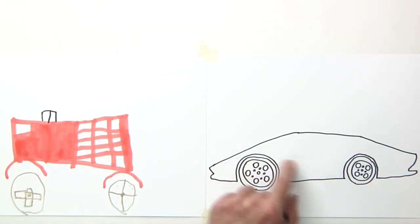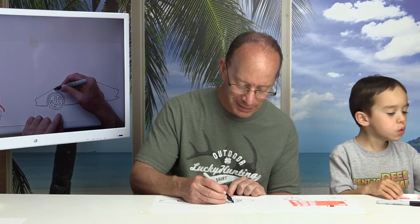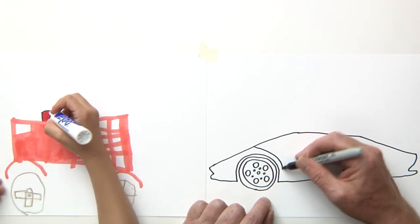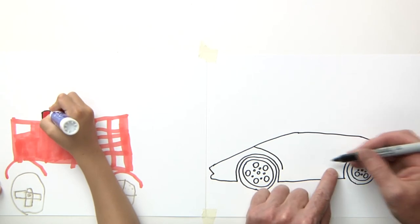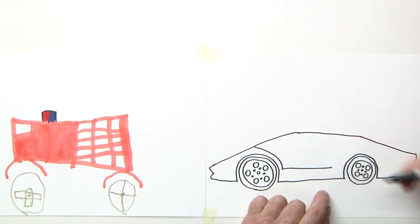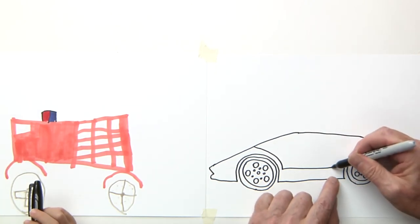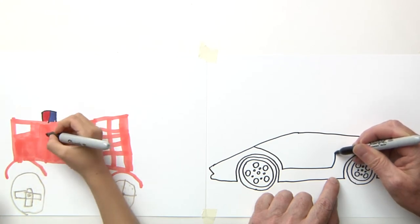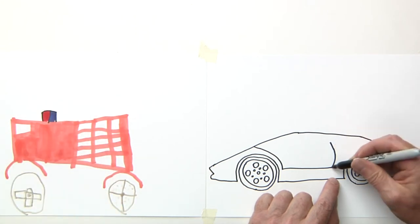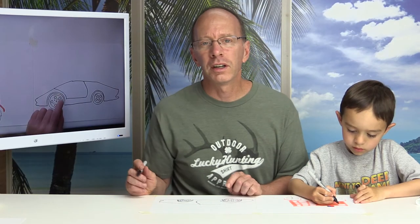Now I'm going to draw the door on this here. I'm going to bring a line that goes all the way over here and make it stop right here. Now I'm going to bring it going over to here — put a little dot there, connect it. Then I'm going to bring another line that's going to go just like this. This line right here is going to have kind of a curved shape to it, kind of goes all the way to the top. Now I'm going to draw some windows on my police car.